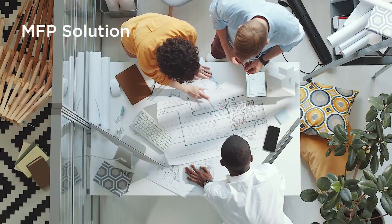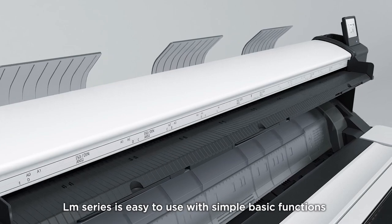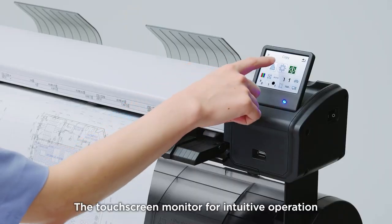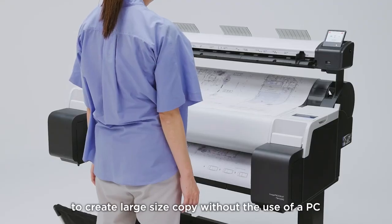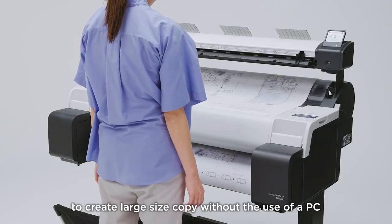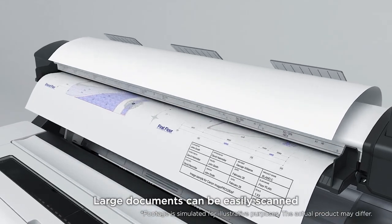MFP solution. The LM series is easy to use with simple basic functions and a touch screen monitor for intuitive operation. Large documents can be easily scanned and copied in large size without the use of a PC.